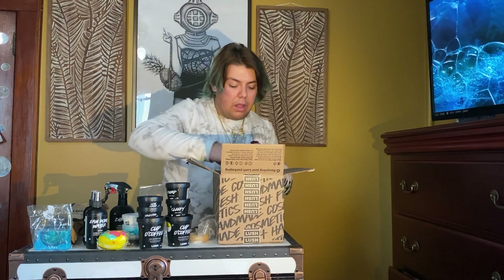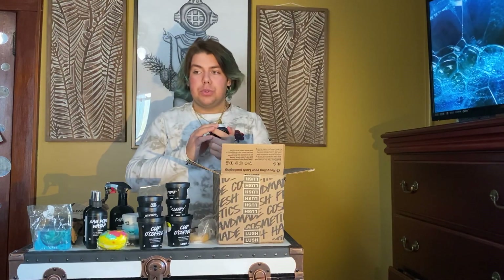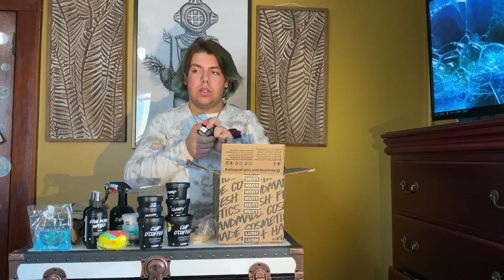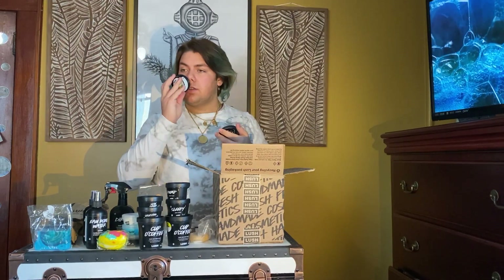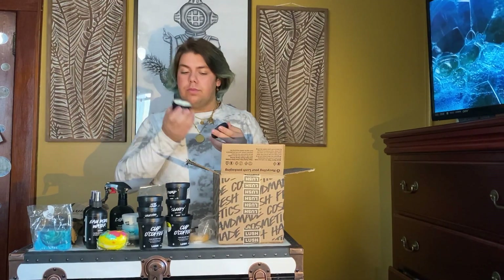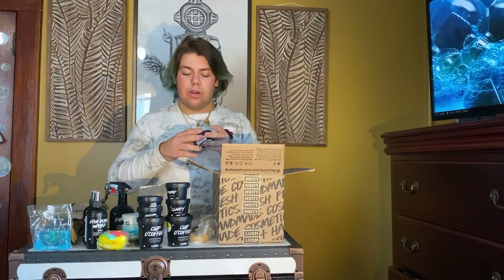This is Dream Cream body lotion — I'm really excited to use this; it's my first one. I usually use Charity Pot, but this has rose in it, and rose is very good for people with sensitive skin or a little bit of redness. It smells exactly like Aroma Water does when I spray it on my face — like roses.